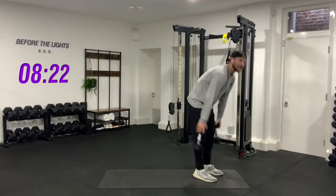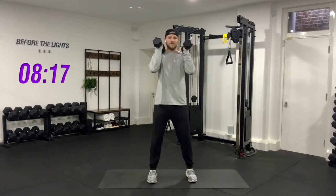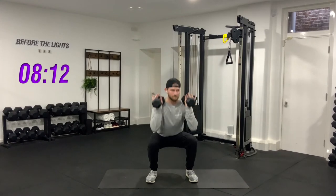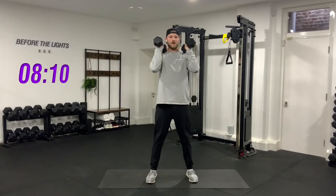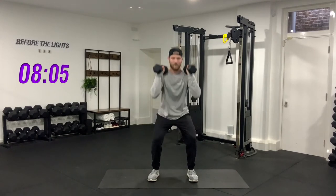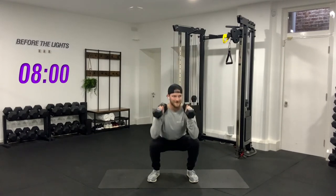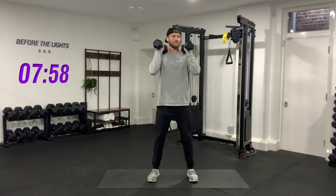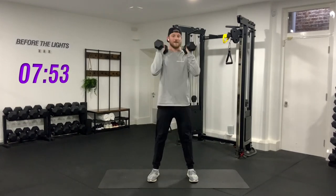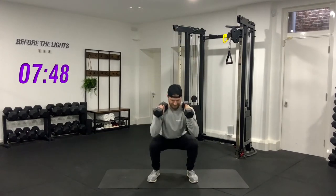Pick up your weights — ten reps, elbows to knees, slowly down, touch, and up. One, good job. Two, three — knees go out, four — back stays straight. Five, six, seven, eight, nine, last one — ten. Good job.